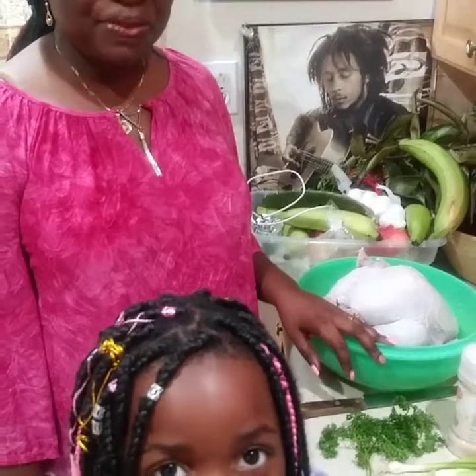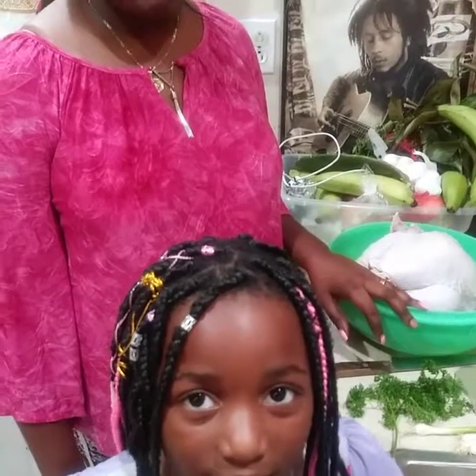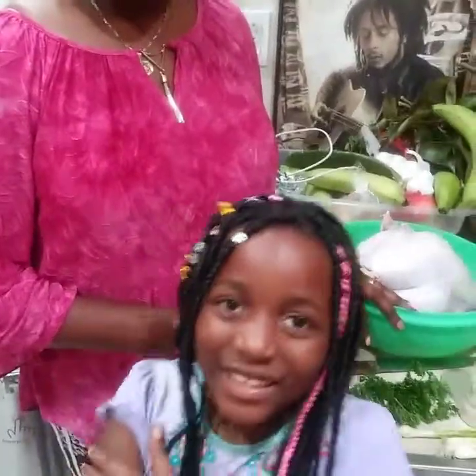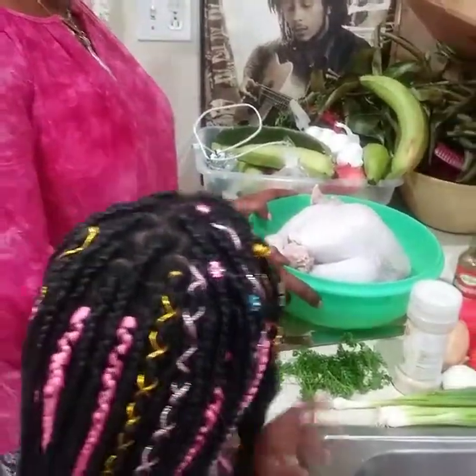Hello, welcome back to our channel. Good morning everybody. I hope everybody is doing well this morning. This is Mikayla and my son Durante. We are here and we are going to cook brown stew turkey.